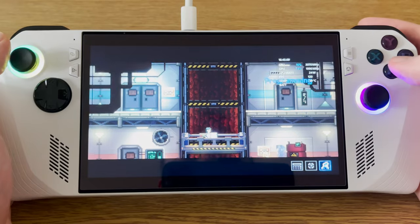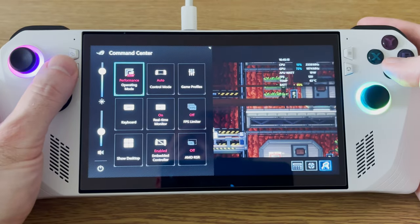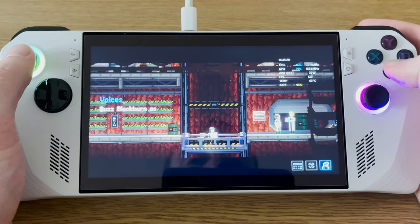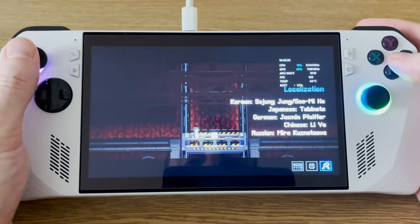So Lacuna is a pixel art adventure game. It looks really fun. I'm running this at the 15 watt performance mode, and as you can see, I'm getting a pretty locked 120 frames a second. I'd expect to get pretty decent battery life with this. It looks like a really fun game — I'm looking forward to playing through the rest of it.